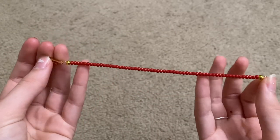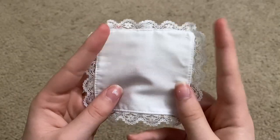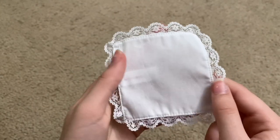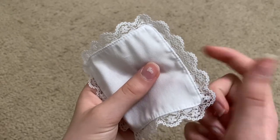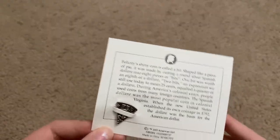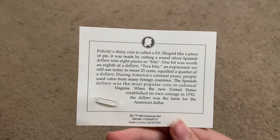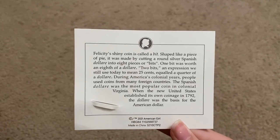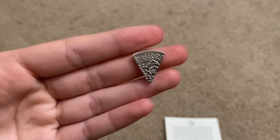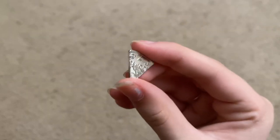Next is her necklace — a red beaded necklace with circle beads and a little fastening piece on the back. Then we have her handkerchief, a plain white handkerchief with lace all around it. The lace feels quite fragile and could rip easily, though it is simple and very nice quality. The next accessory is Felicity's coin, fastened onto a card with a history description. It is a super small, shiny, and very detailed piece — easy to lose, so I'll probably keep it on the card or put it in her purse.